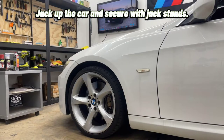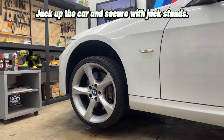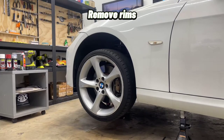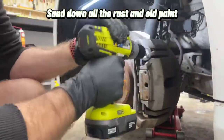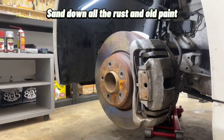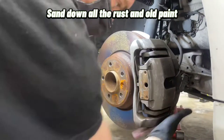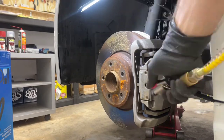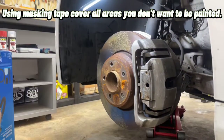Jack up the car and secure with jack stands. Remove rims. Sand down all the rust and old paint. Using brake cleaner, clean the surface. Using masking tape, cover all areas you don't want to be painted.